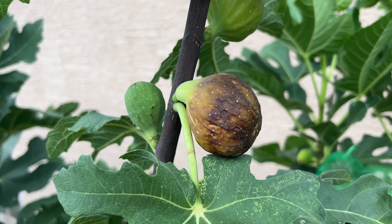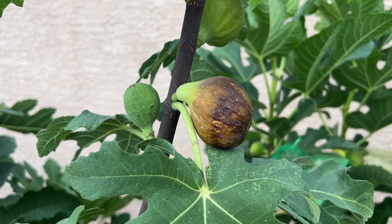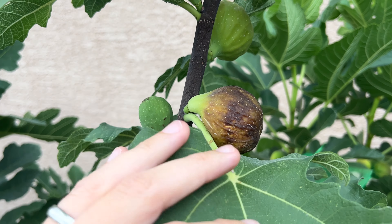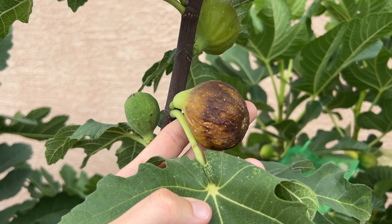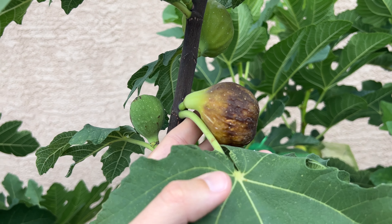Today we're looking at the Long d'Août fig, more specifically the main crop. This is a French variety whose name literally translates to 'the long of August.' That long part refers to the shape of the Breba, which is much more elongated than the main crop you're seeing here. I don't have a Breba today, but I will make a separate video for that.